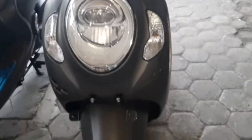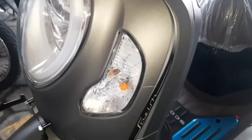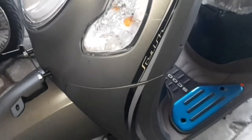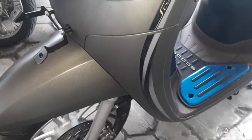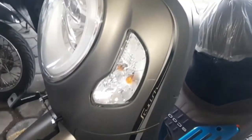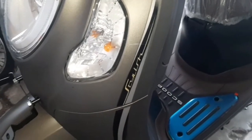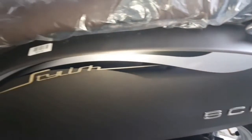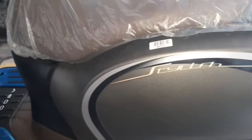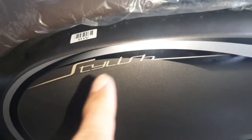Bodi depan tetap sama semua guys. Ini yang versi lama, tulisan Sekupinya agak kecil, strippingnya juga kecil. Ini bodi samping Sekupi yang lama, strippingnya agak kecil, tulisan Sekupinya juga kecil guys.